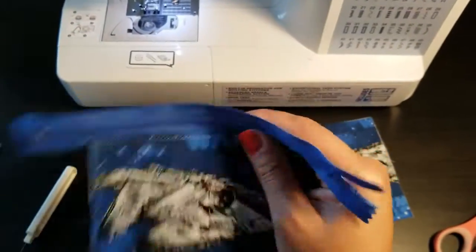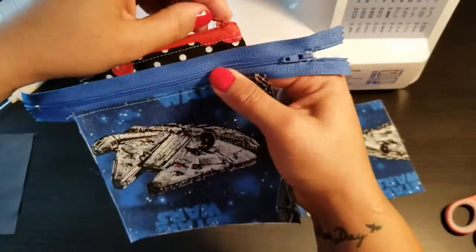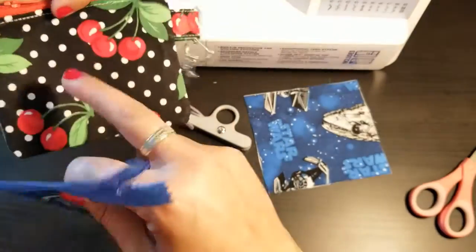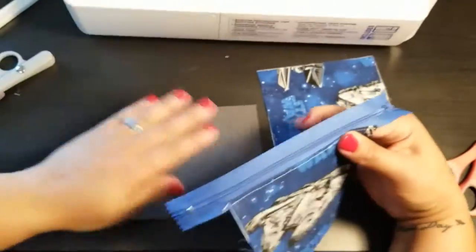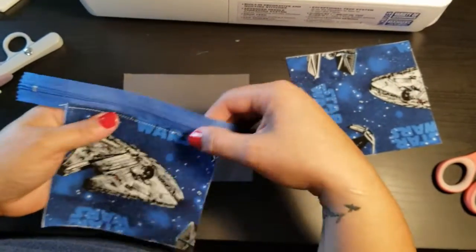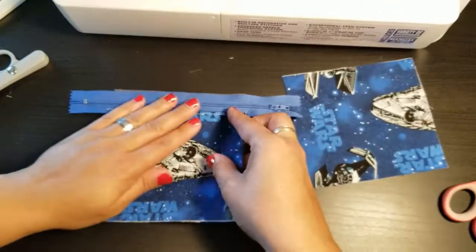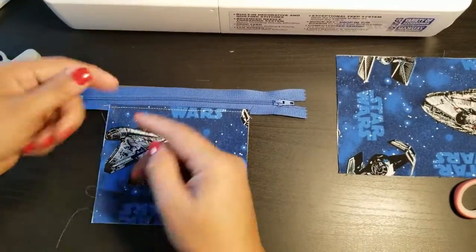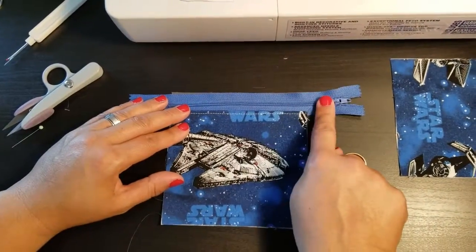Now we're going to do the other side of the zipper pouch. We have one side done. Go back and follow the same steps: put the liner face up, pretty side facing up. Make sure that zipper is now facing the opposite way, and line up the raw edges.